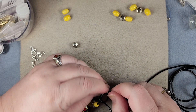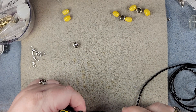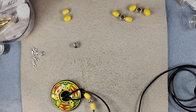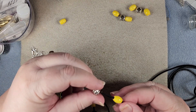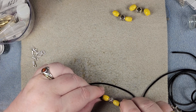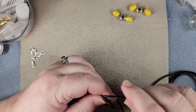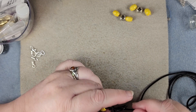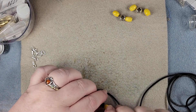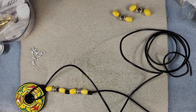Then I'm going to put a knot — a regular overhand knot — right here and slide it down close to the beads. Pull it tight. This is why I said we could have put a knot here first. Then we're going to do the same thing again: bead, metal, bead — let it slide down — and tie an overhand knot. Pretty simple.